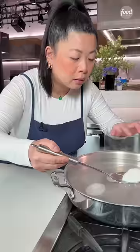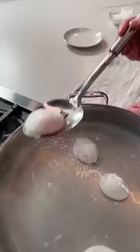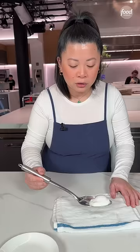So I'm going to pull that first one that we made. I have a handy towel just on the side to blot off that excess moisture. There's a little bit of salt, and I'm going to show you how perfectly cooked this egg is.